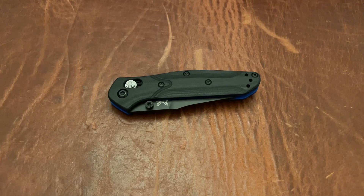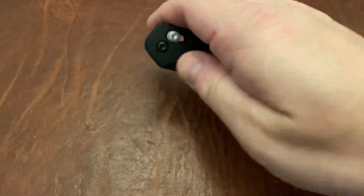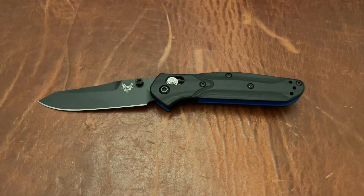Triple E EDC back again with another knife giveaway. This is the Benchmade 945 Mini Osborne. I did post a video doing this giveaway once before. I'm reposting it, re-recording it, because apparently I wasn't clear in what exactly I was asking you guys to do to participate.